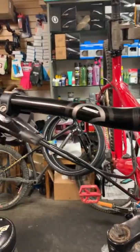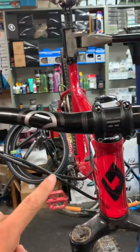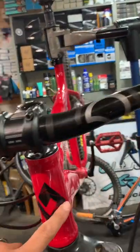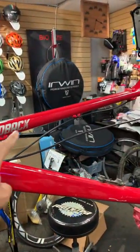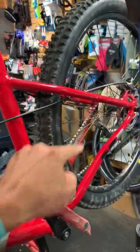In today's episode of What Lurks Within, we have a hydraulic brake line that is routed improperly. It should go around this head tube and then be clamped here, here, here, and then down the seat stay.